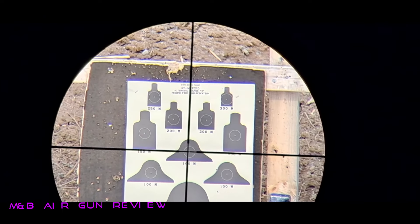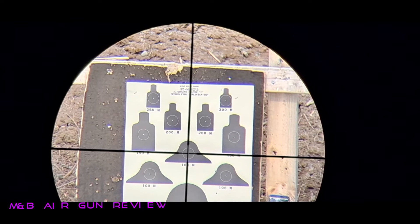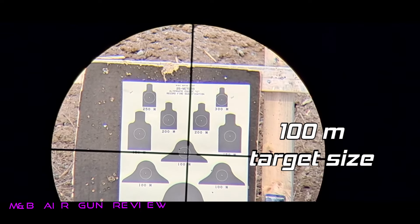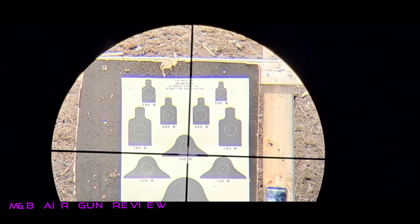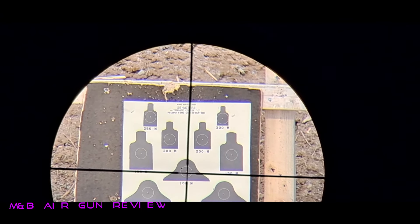Let's see where we'll be at for 100. You see that, fellers? Let's try that again. This time I'm going to adjust for the wind a little bit. Oh, we're empty.